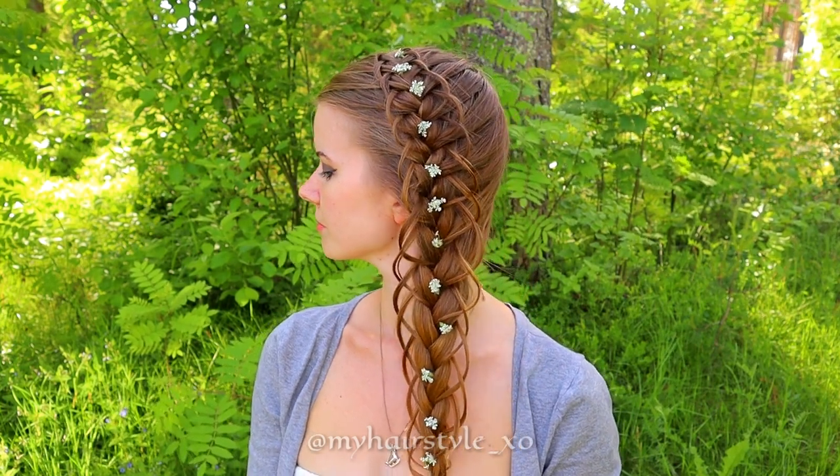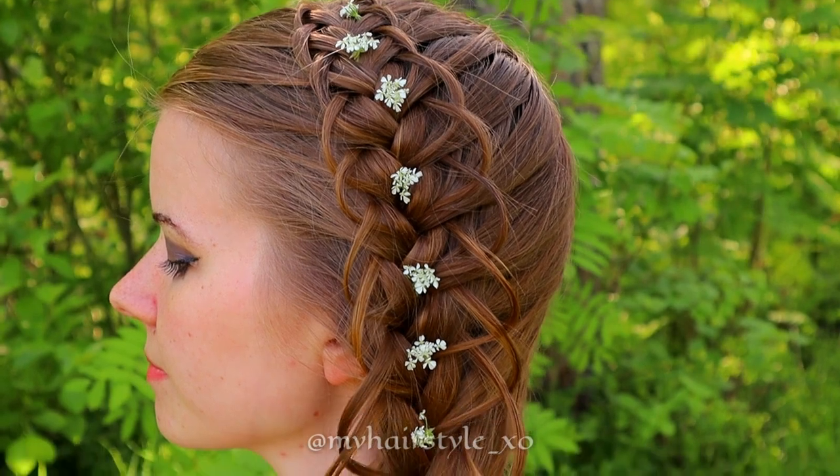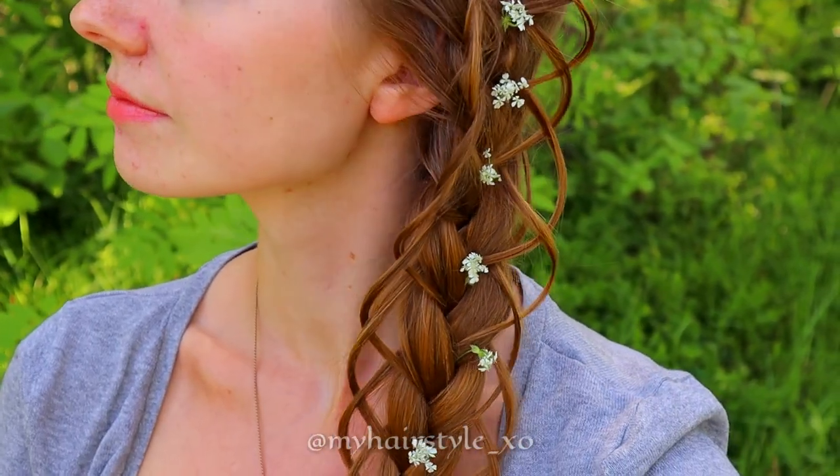And here's the final look. Thank you for watching this video, hopefully you liked it and I will see you soon again.